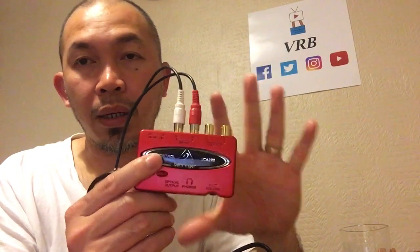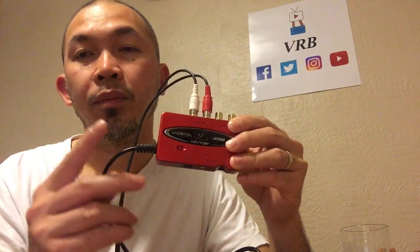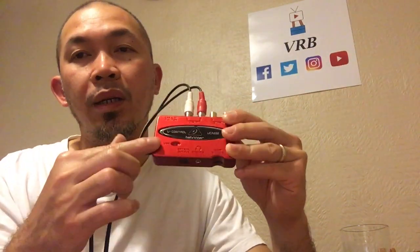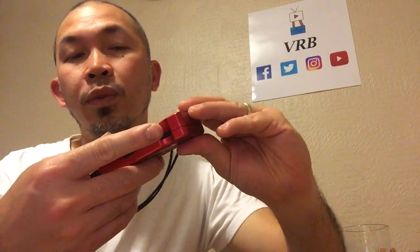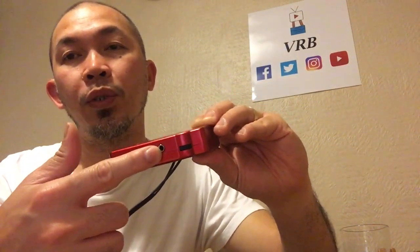I've already demoed this — it's plug-and-play. Just plug the USB into your laptop and the LED light will indicate it's on. You've got the volume control and a headset jack here for monitoring.